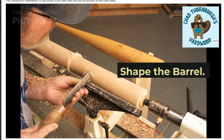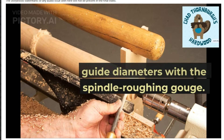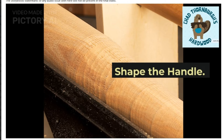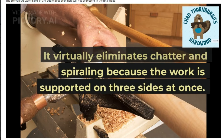Shape the barrel. Next is a process of connecting the guide diameters with the spindle roughing gouge. Shape the handle. It virtually eliminates chatter and spiraling because the work is supported on three sides at once.